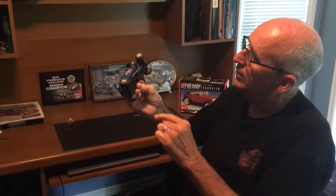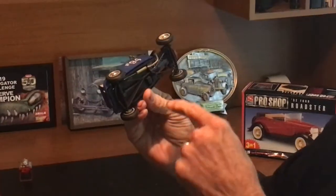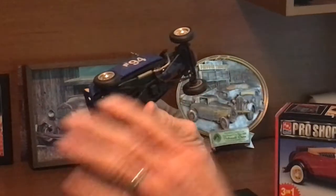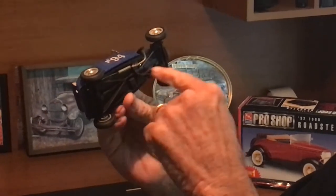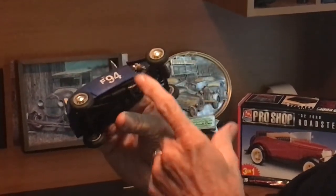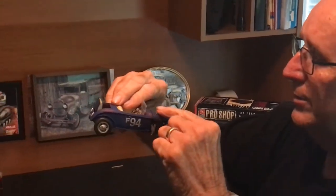I went ahead and connected the exhaust — I'll show this in photos later in a slideshow. This is one of those kits where all the exhaust and suspension is molded into the chassis, so the muffler and tailpipe and all was molded in. I just went ahead and connected it to the header, and made it so you can cap the header to drive it on the street and uncap it for the races.